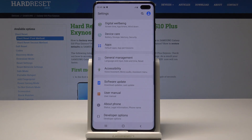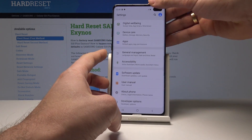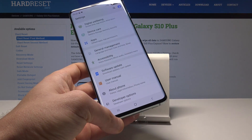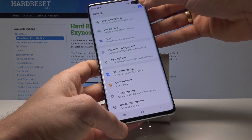Let me show you the second way of taking screenshots. All you need to do is use the swipe by using your palm. Let's just swipe and take a screenshot. Let's swipe again and you just take a screenshot.